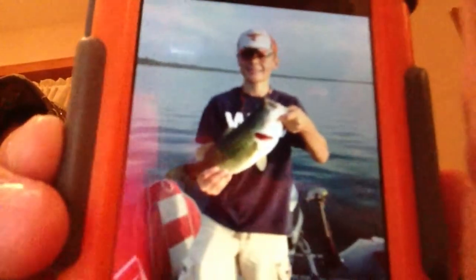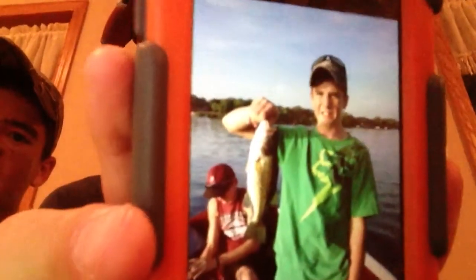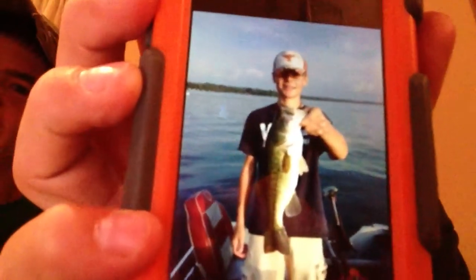I caught that one on a purple Senko. It looks massive but it was only 18 inches — probably around 5 pounds. I didn't put it on a scale so I don't know exactly, but easily 4.5 to 5 pounds. Then I caught one that was about 17 — looks big in the picture too. And here's my 17-incher — man, that looks big. Wouldn't that have been good on video? That'd have been my best video ever.